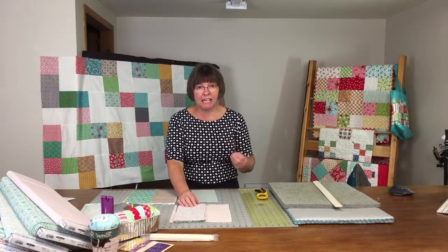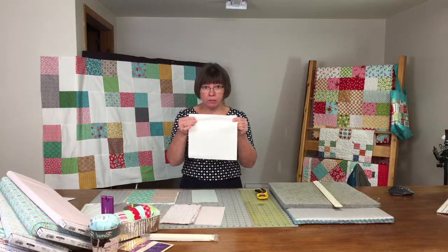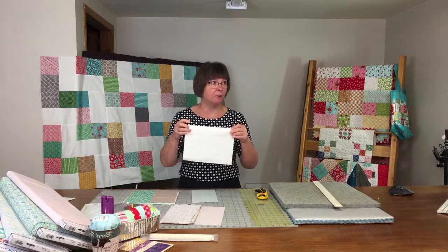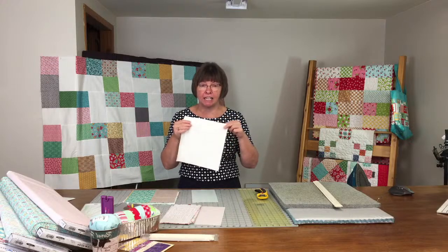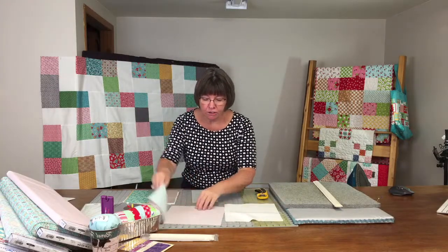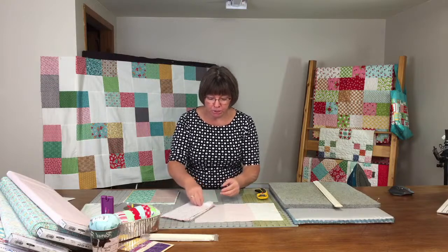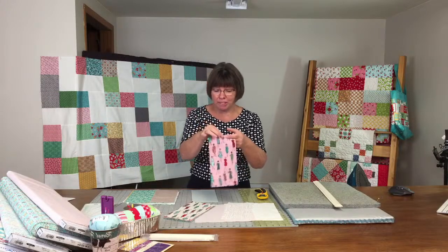I went through the layer cake and pulled some pieces out because they were too light for my background. My background is a Color Works off-cream color — it used to be known as Snow, the name has changed. You cut your background fabric into 9.5 by 10 inch rectangles.